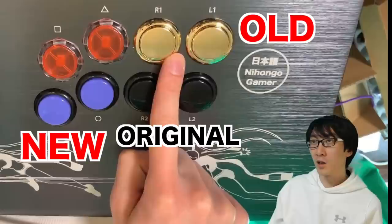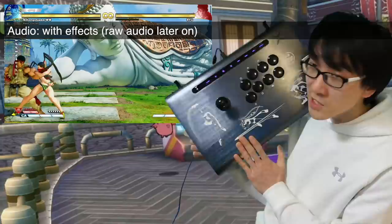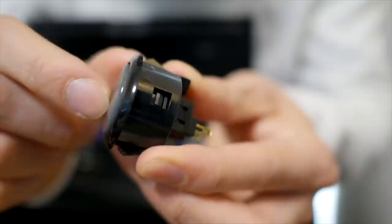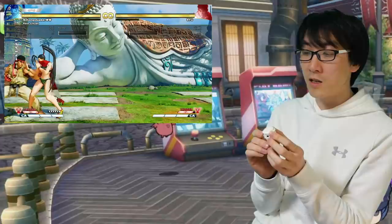Hello and welcome to another Nihongo Gamer video. As you know, Victrix has recently sent me the laser engraved version of the Victrix Pro. This is a design that I drew, and there's a separate video where I showed how I drew this design for this stick. But what's really interesting is that they also sent these Sanwa silent buttons. These buttons are not just the original silent buttons we got before — they're not the Gamer Finger buttons, which are also very, very quiet.